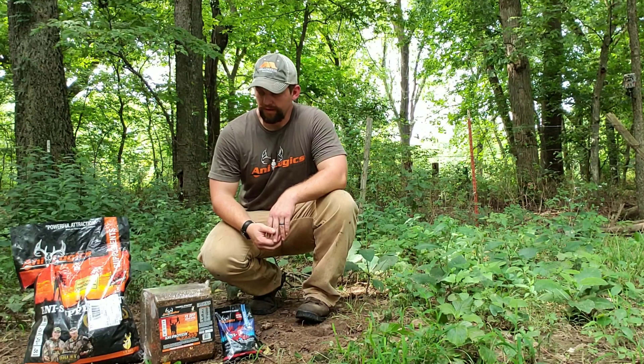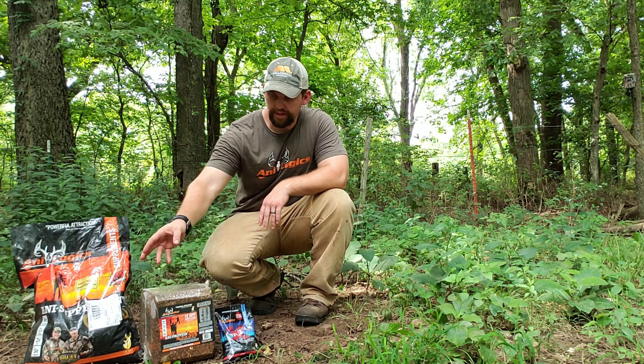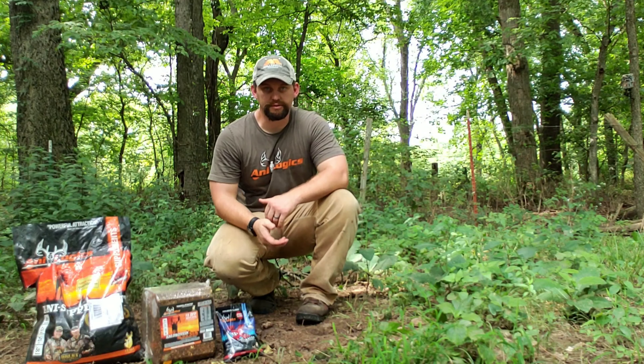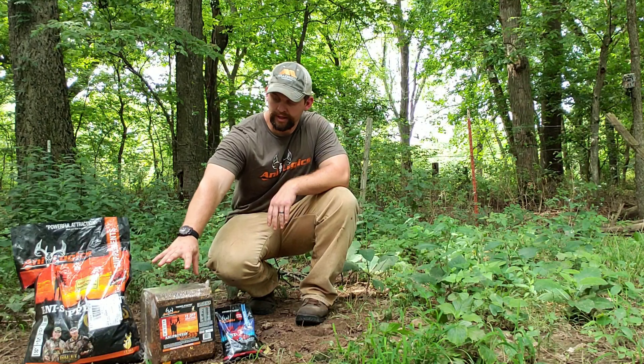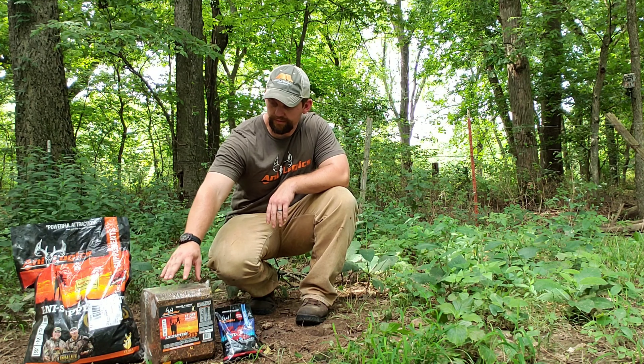Hey, good afternoon. We're out here with our Analogic products, wanted to introduce you to what we're using on our trail camera runs to see if we can capture some of our big mature bucks on camera. This has been working pretty good the last couple years.